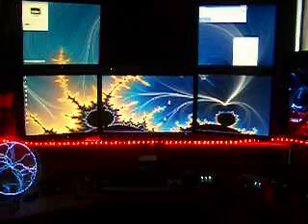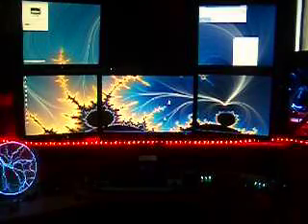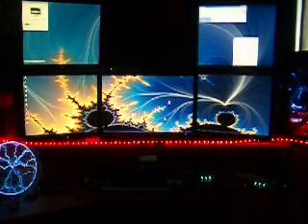MP3s, MP4s, and AVI files, and basically anything. And here's what this looks like. It takes a little bit for it to sync up, but I hope you enjoy it.